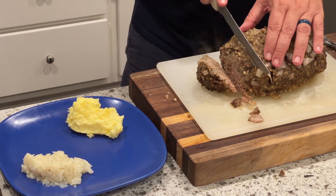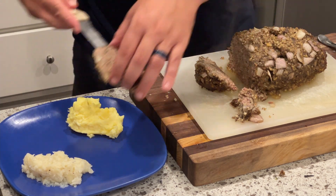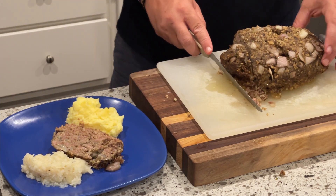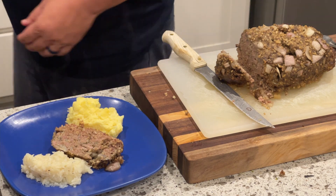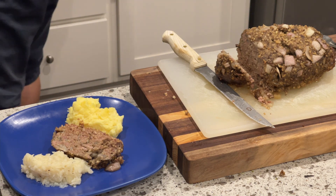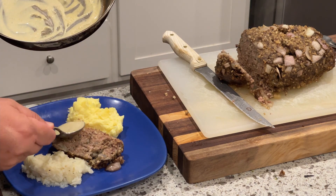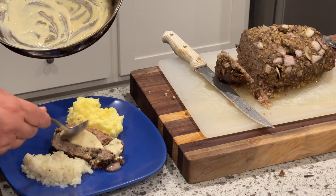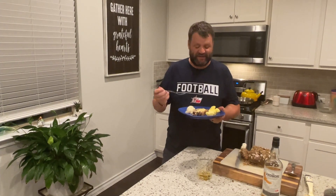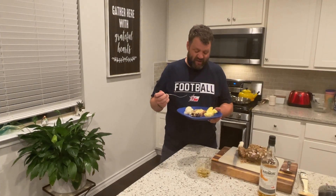This made the house smell great, so we were looking forward to it. Here's a nice cross section — sliced just like any meatloaf. It went right there between the neeps and tatties. The cream sauce I made was just flambéing a little bit of whiskey, adding a little bit of cream, and just a tad bit of mustard.